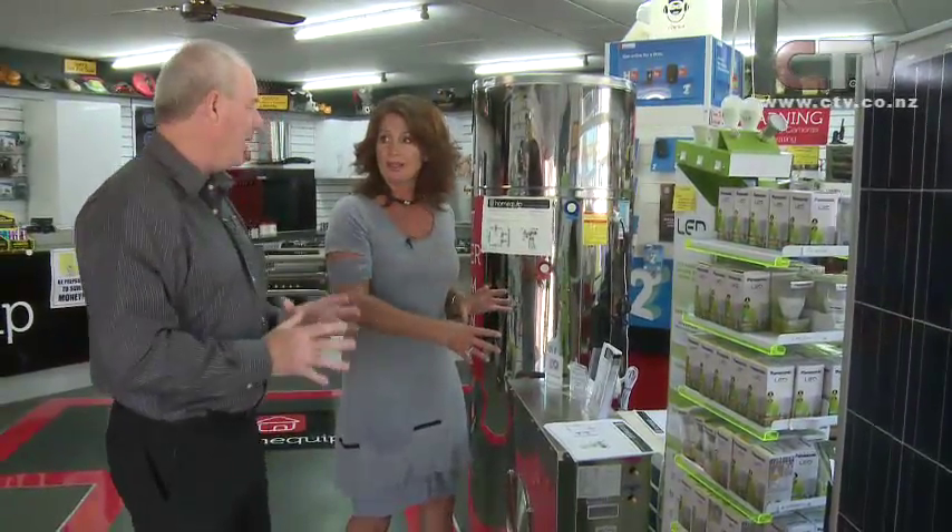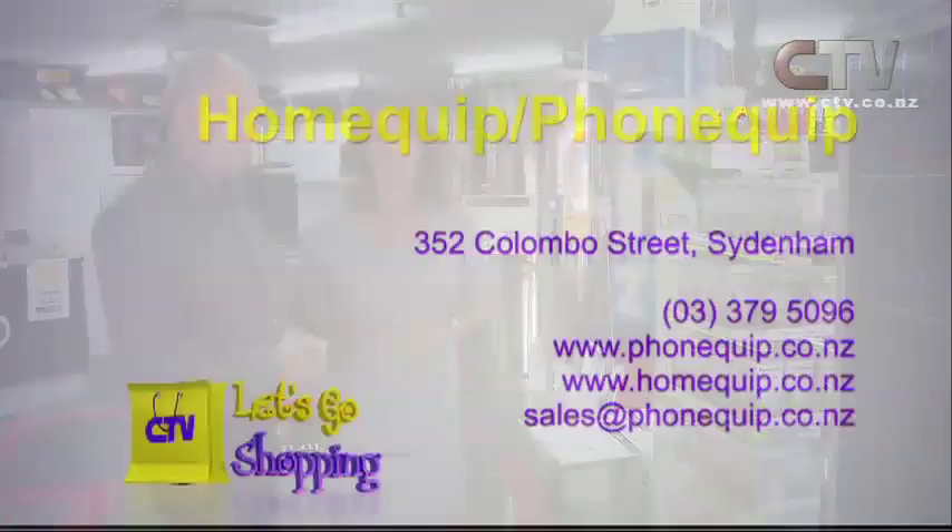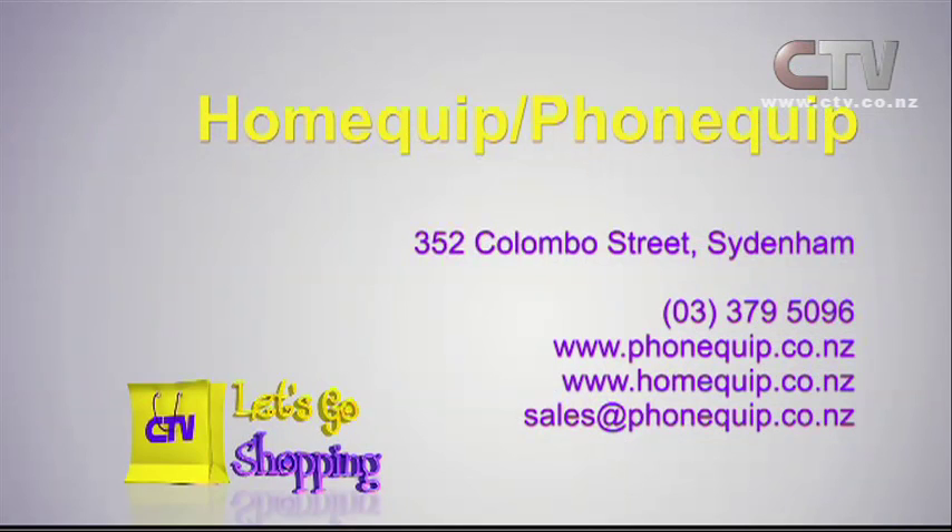All three - at the moment, only in March. That's a huge, huge special. Make sure you come on down and get in touch with Mark, six days a week, Monday to Saturday. Don't forget the website especially. Home Quip - you'll find them at 352 Colombo Street in Sydenham. It's still the big yellow building.